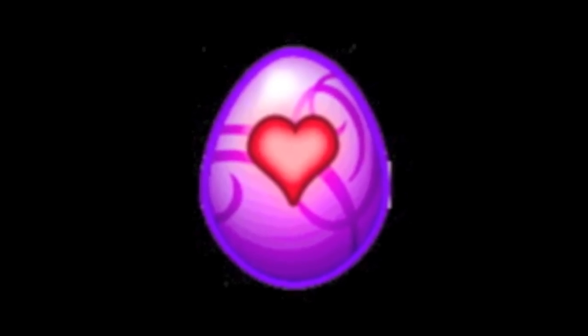Hey everyone, this is Paul here from Gamamori, and today I'm going to show you how to paint a love dragon Easter egg.